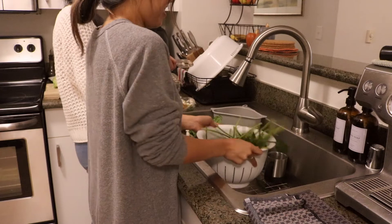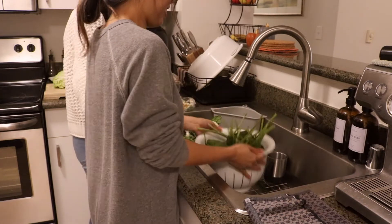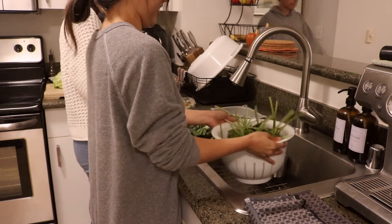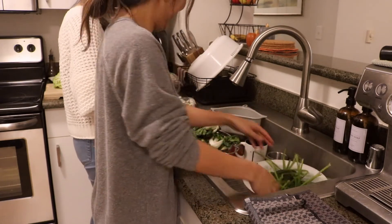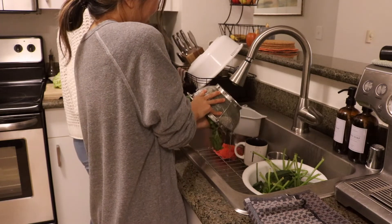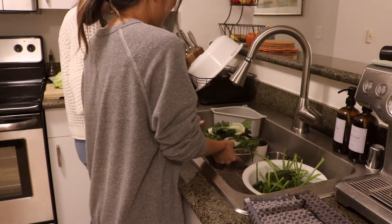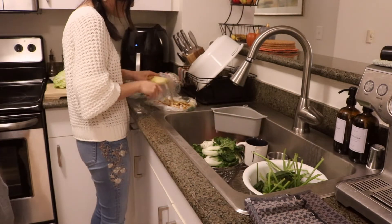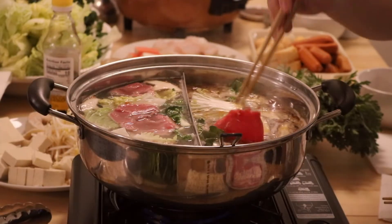Hey everyone, I hope you're well. With the holidays just around the corner, I'm guessing that many of you are planning to host family and or friends for dinner. Jason and I will be hosting a Friendsgiving dinner this year, which I'm so excited about, and I'm going to be sharing a tablescape video next week in preparation for that, so stay tuned.